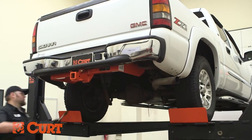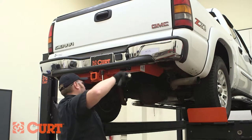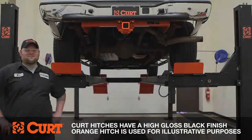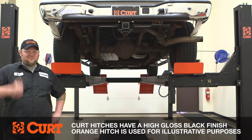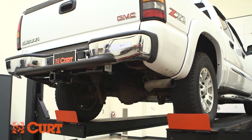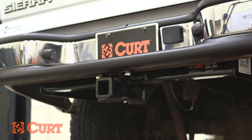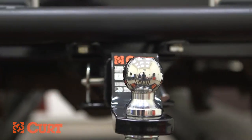Torque all hardware to the exact value specified in your supplied instruction sheet. This completes the installation of the CURT 13332 Class III trailer hitch on the 2005 GMC Sierra. Find all the CURT products for your ride and thank you for watching this video.